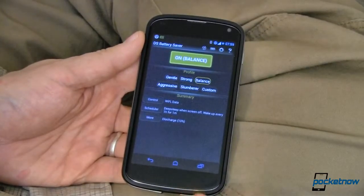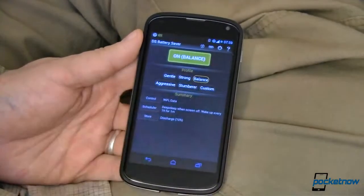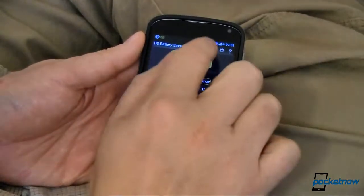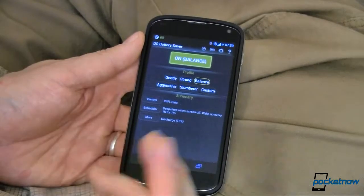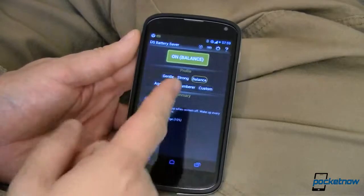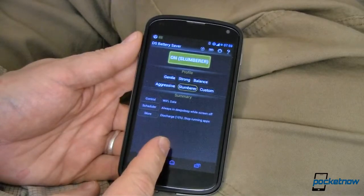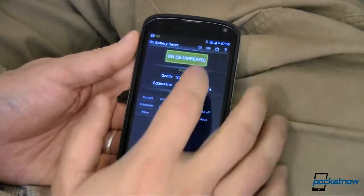Then it wakes up every one hour for one minute to check. When you are in deep sleep and you have those connections off, not only is it suspending your background apps so they're not chewing up space, but it's also turning off your wireless radios — your wifi and your 3G and even your 2G. So you're pretty much disconnected for anything but phone calls while you're in deep sleep. And as you get deeper and deeper, your battery savings goes up because it's not turning those back on as frequently to get status updates.